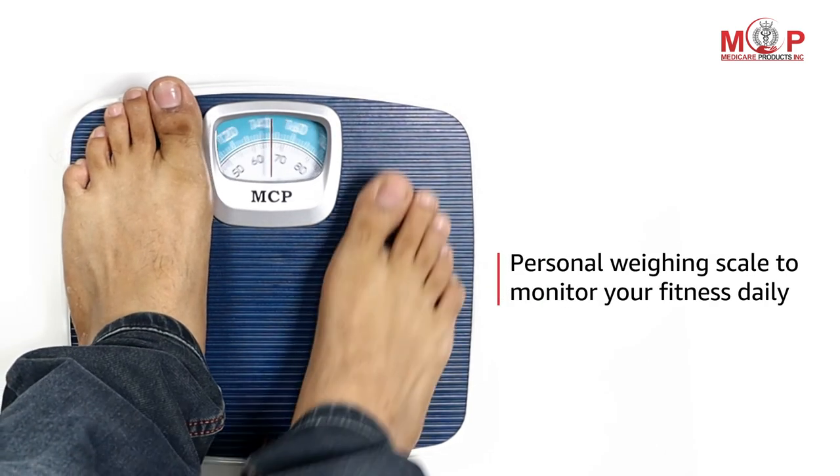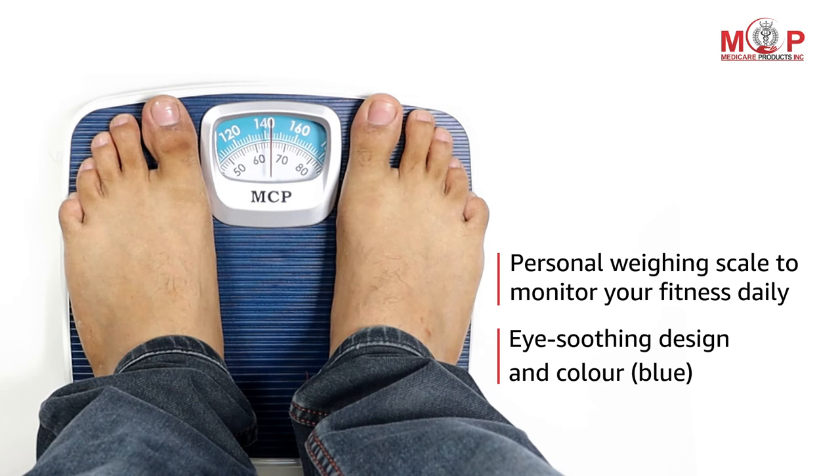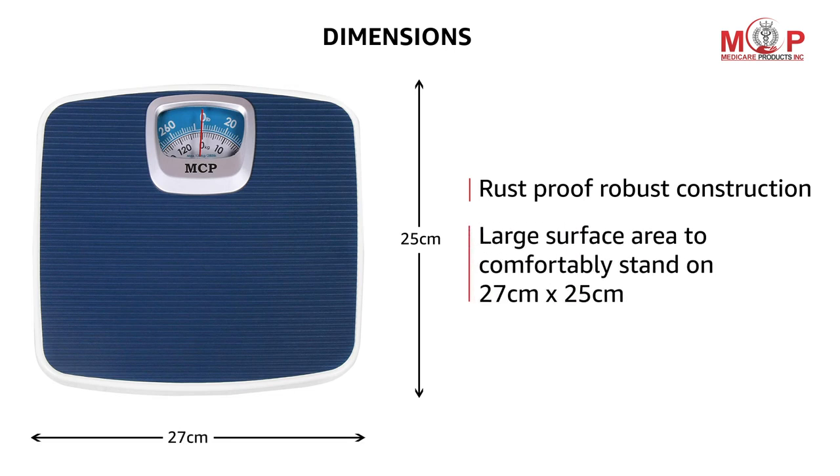This is the perfect personal weighing scale to monitor your fitness daily. The MCP weighing scale comes in an eye-soothing design and blue color. The rust-proof and robust construction of this scale provides you with a large surface area of 27 cm by 25 cm to stand comfortably.